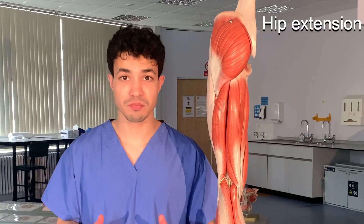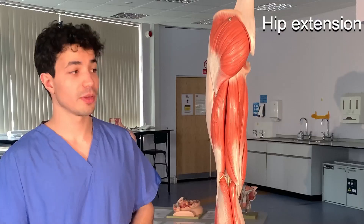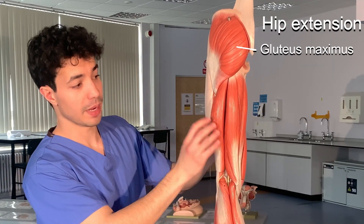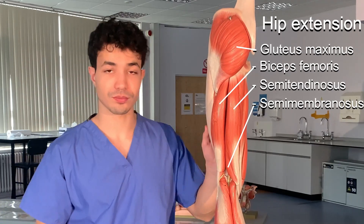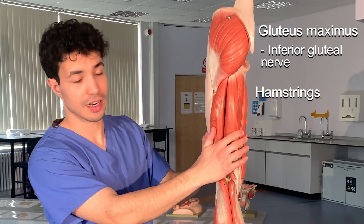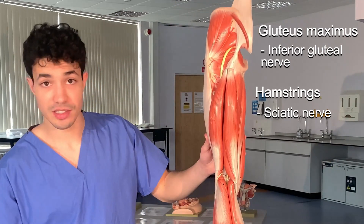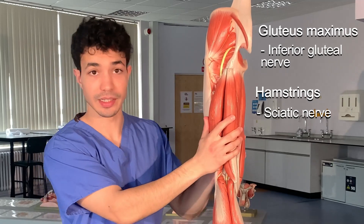The next movement is extension, performed by gluteus maximus and the hamstrings — biceps femoris, semimembranosus, and semitendinosus. Gluteus maximus is innervated by the inferior gluteal nerve, and the hamstrings are innervated by the sciatic nerve, which is the biggest nerve in the human body. You can see it running down to supply the hamstrings.